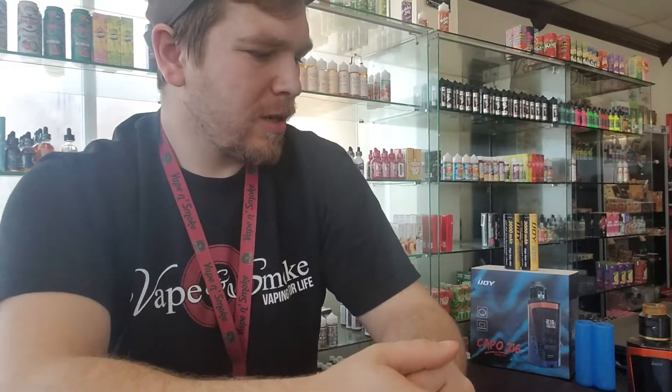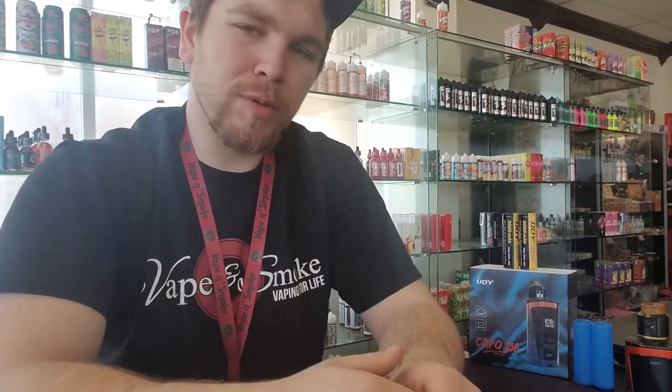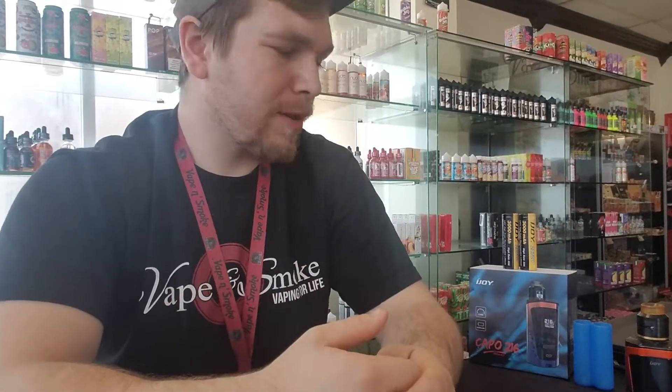What's up everyone? Jake here from Vape and Smoke Defiance Location. Today we are going to give you a quick review and informational lowdown on the Capo 216 SDRA kit. It just dropped not too long ago, so we're just going to throw out some fun facts about it and give you a quick review on it.